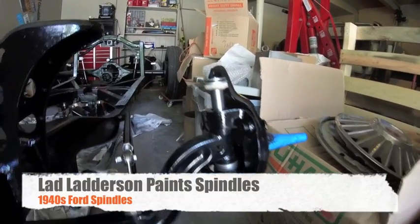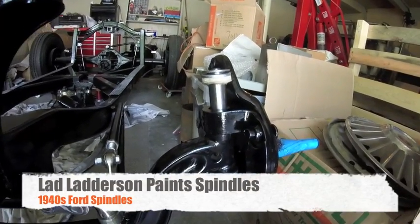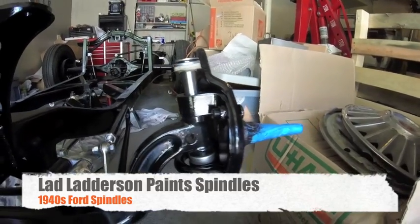Hey YouTube, Lad Laderson. Real quick video of painting my spindles today. Watch along and see if you learn something.